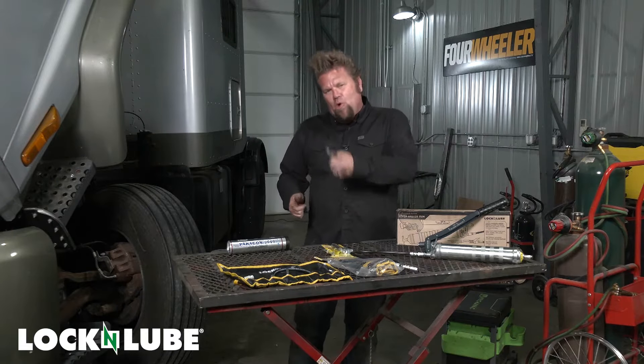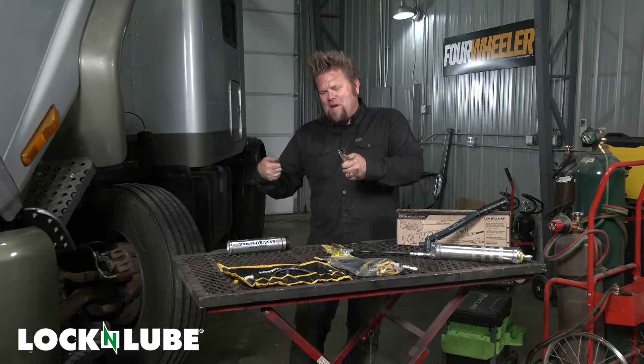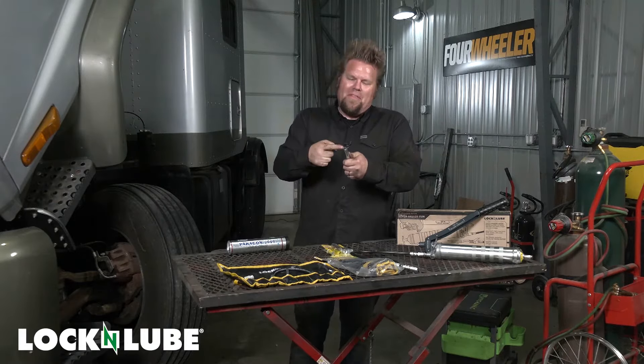Normally what you've got to do is hold the grease gun on the zerk fitting, then rest the grease gun against your body and pump the handle to try to get the grease in — and it just pops off the zerk fitting and doesn't work.